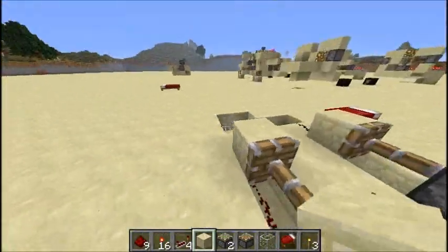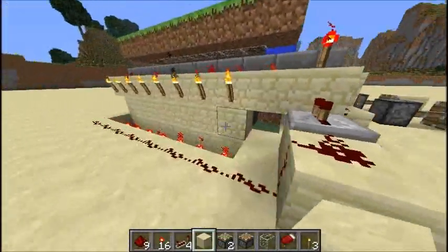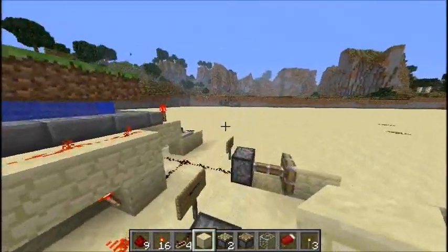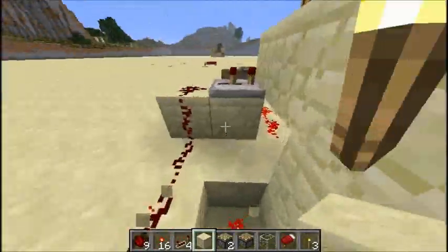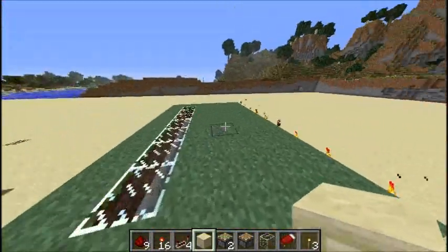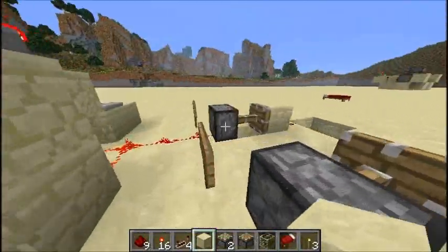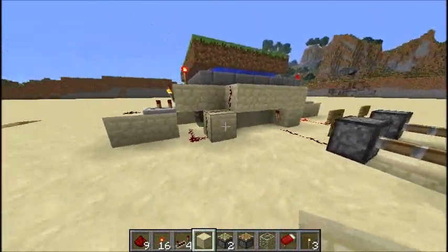What will happen is a signal will be sent out because a block will pop out, and if a block popped out it would complete the circuit and change the signal. Right now it's daylight, so if a block popped out on this side, all of our lights would come up. That's the first part of this contraption — not my invention, I'll link it in the description.